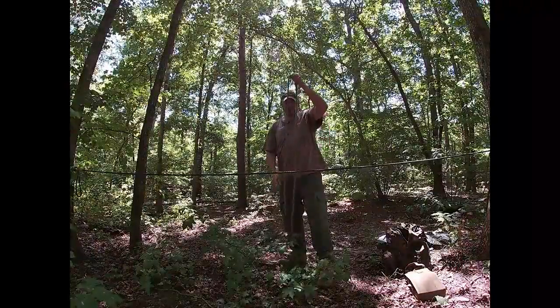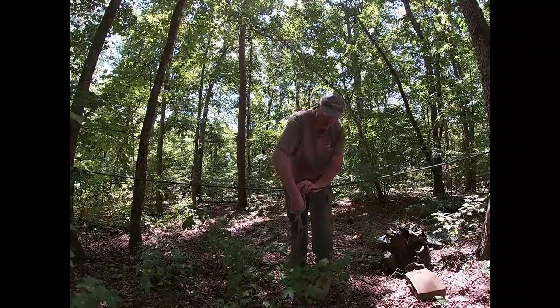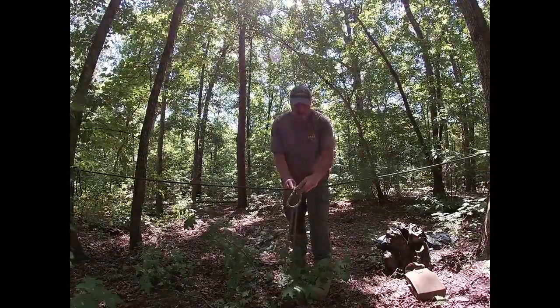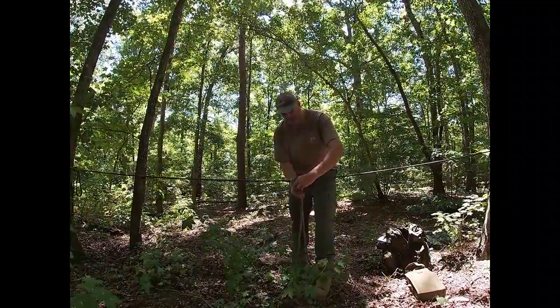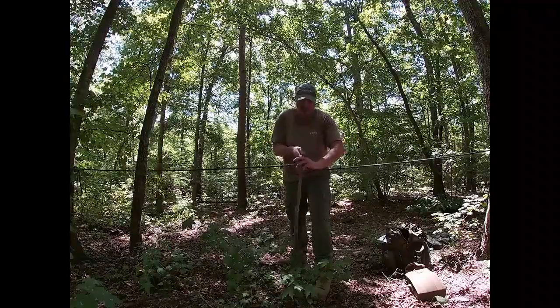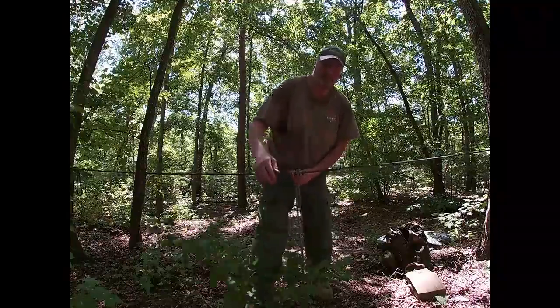This is a prusik hitch. What I do is lay a little bit of the middle section over like this, bring the rope through the loop — you really, really have to dress this up as you go — then bring it through again on the inside of the rope and tighten it up. This is what it should look like.